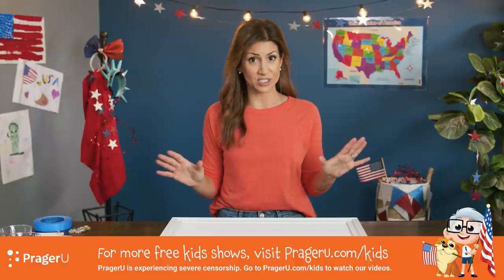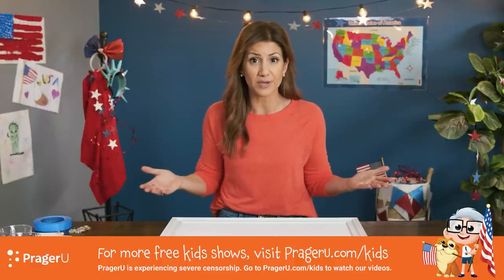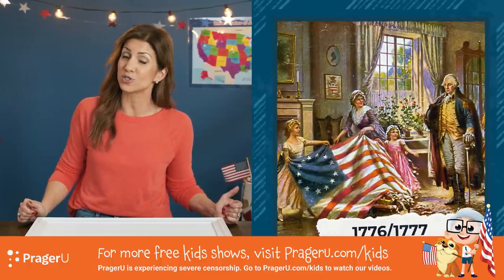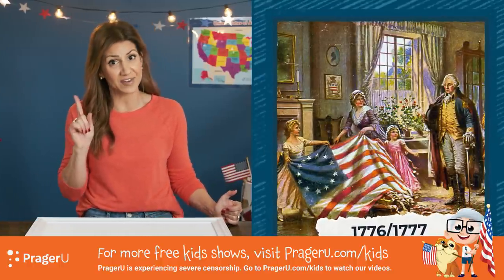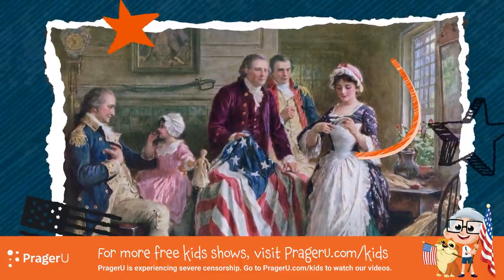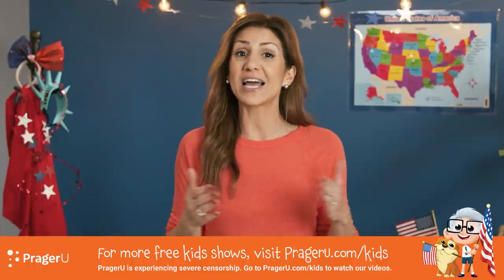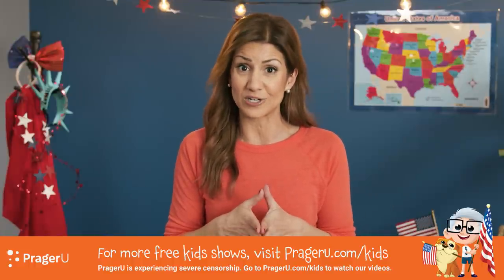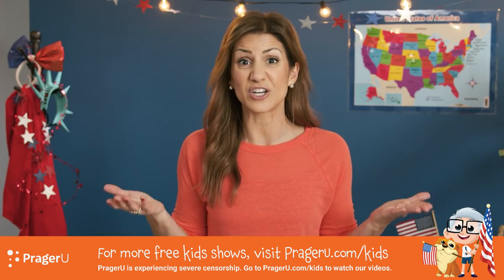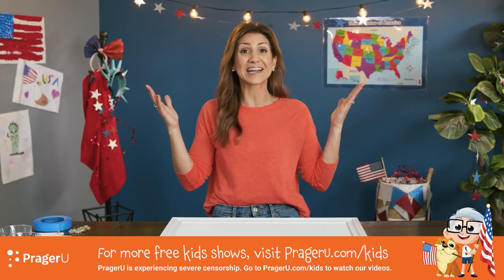All these different designs were created at different times in our history and show how the USA has really grown. Our very first flag was created in either 1776 or 1777 — historians can't quite agree on this one. A seamstress named Betsy Ross in Philadelphia was the one who sewed it together, and we call that flag with 13 stars on it the Betsy Ross flag. Some say it was even her idea to make the stars with five points.